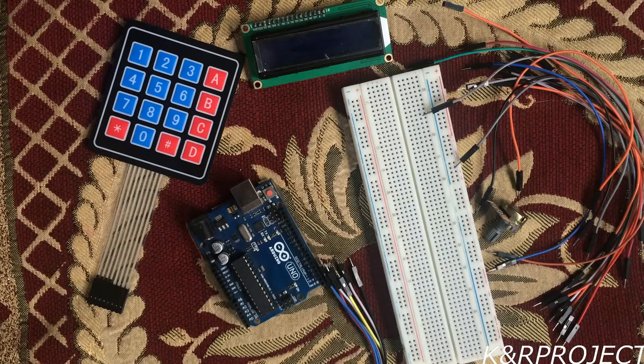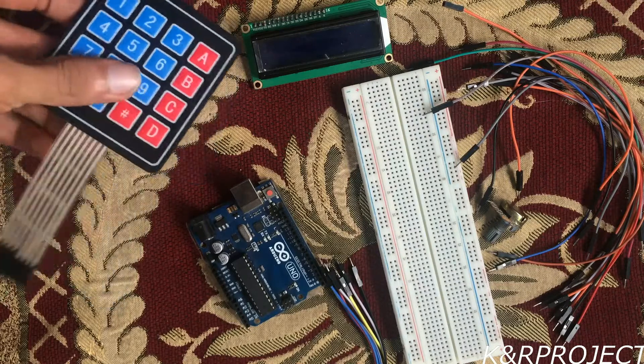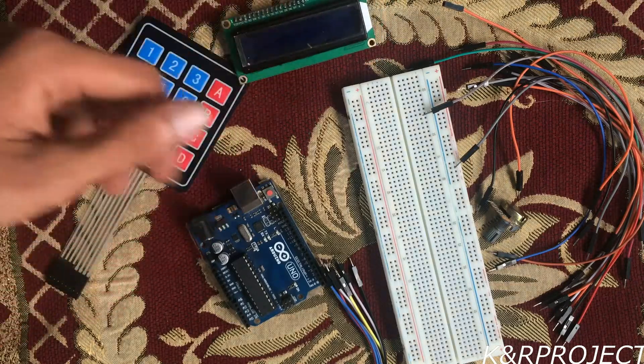Hello and welcome to KNR project. This is a tutorial about an Arduino calculator made of a keypad, a LCD, and an Arduino.